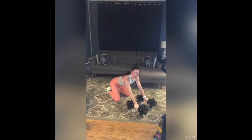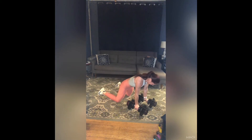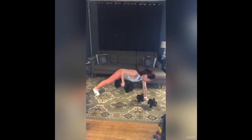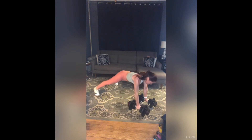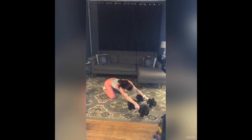Same thing other side — right arm, last set. Feet wide, shoulders over wrists. Here we go — right arm: ten, nine, eight, seven, six, right hip down, five, four, three, two, one more. Knees down, child's pose, swish around, let it go. Move one weight out of the way, bring that other one with you if you're using it.